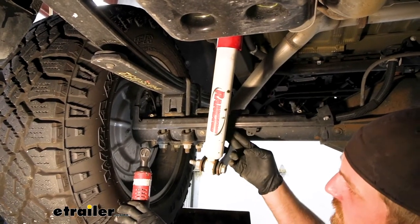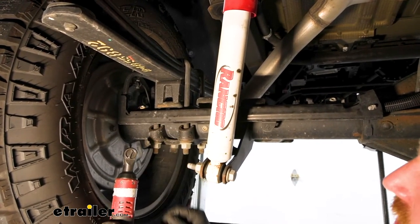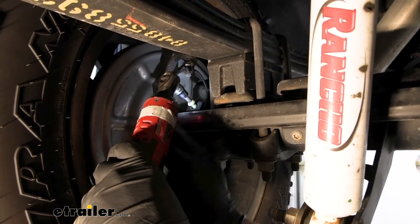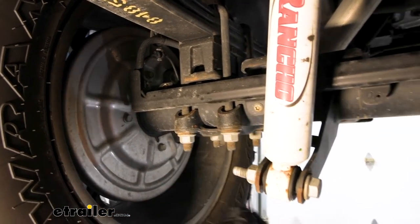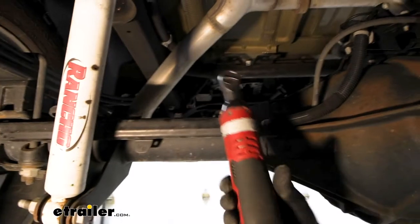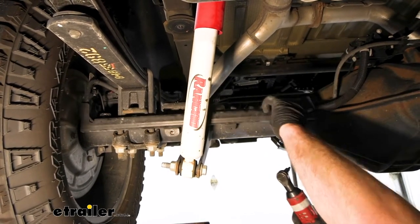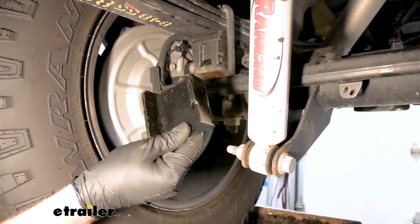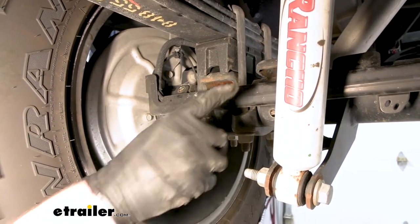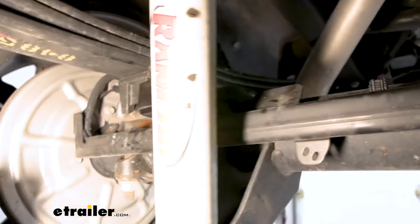Moving to the front side of our axle tube, we're going to have this line cover protector. Take it off using three T40 Torx bit bolts — one at the very end, one kind of towards the middle, and one towards the center. While we're right here, grab this bracket — one end will have a hole, and you want that hole to face towards the front of the truck. This little lip here — just roll that in and let it sit like that for the time being.